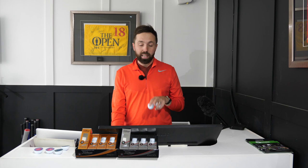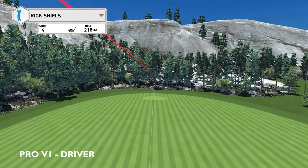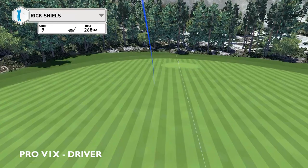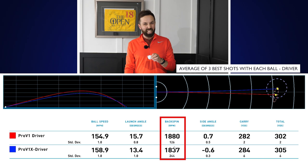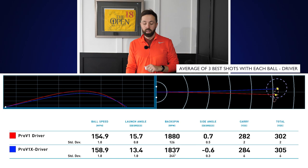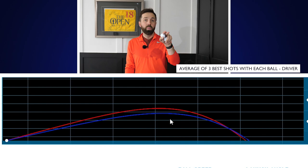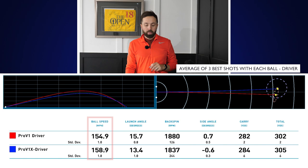Now the driver is a club I would never really test balls on because you don't see a great deal of difference between balls on a driver. We're going to look at spin rate, peak height, and ball speed, because that's something that's really changed here. The spin numbers are almost identical — the Pro V1X actually spun just slightly less, but it's next to nothing, not even worth talking about. Carry distances were similar — 282 for the Pro V1 and 284 for the Pro V1X. But the Pro V1X definitely had a lower ball flight, considerably lower, and a much faster ball speed — up four miles per hour.